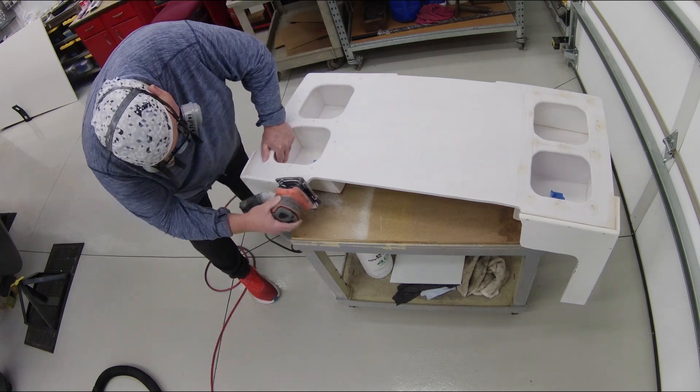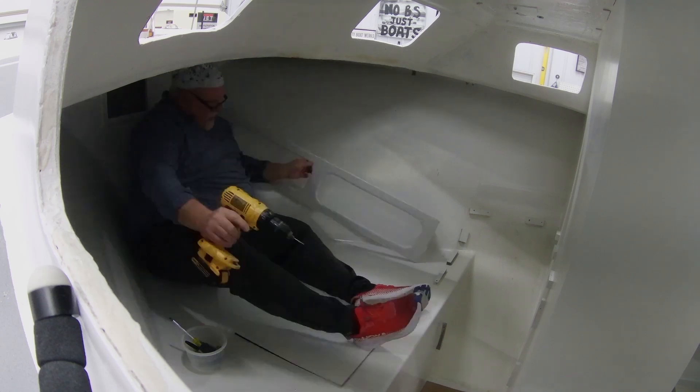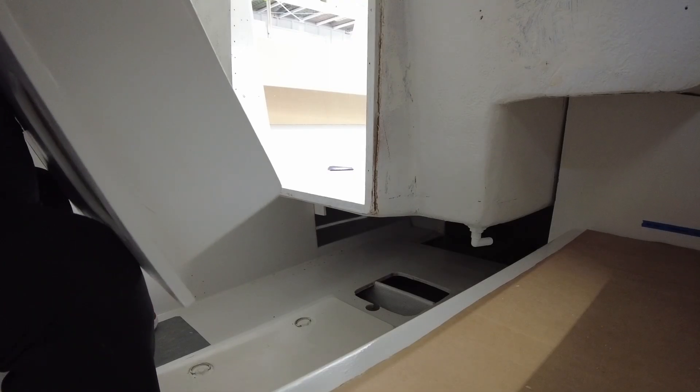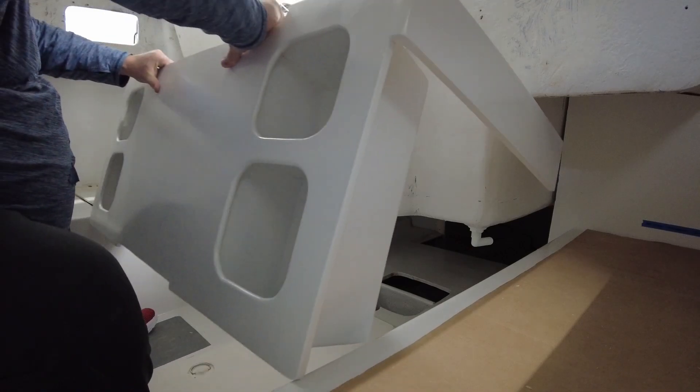I do a variety of projects inside the boat shop, film them, and put them on YouTube to help other do-it-yourself boat builders and amateur boat restorers. I frequently talk about projects where I'm adding components to the interior of the boat — cabinets and different sorts of furniture for storage when I use the boat for cruising. Today we're going to talk about one of the techniques I use to install cabinets inside a fiberglass boat: cheater blocks.